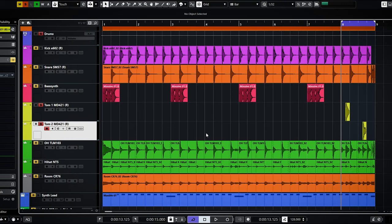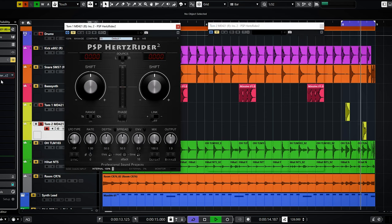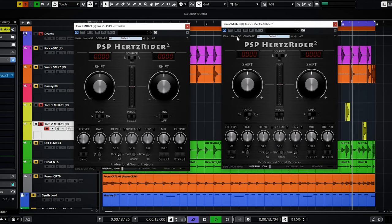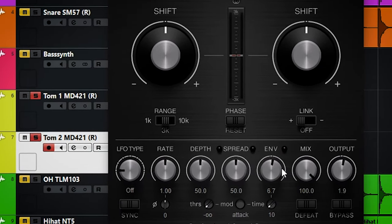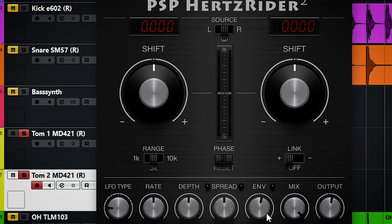Hertzrider 2 can be excellent for breathing more life into flat sounding toms. You use the envelope filter for that. The envelope filter will shift the frequencies for a certain amount of time, and since this plugin leaves the attack intact while creating a sound much alike when you down tune the bottom skin of a tom, it creates a pitch down effect that sounds fatter and a bit more aggressive. With the time and mod knobs you fine tune the speed of the envelope to have it sound natural, and with the shift knobs you can shift the tone of the drum back to where it was before using Hertzrider.